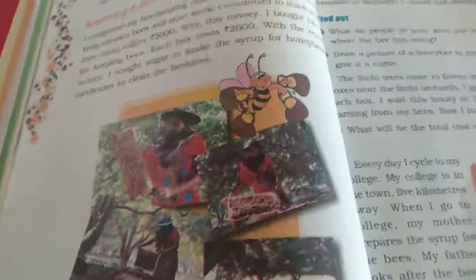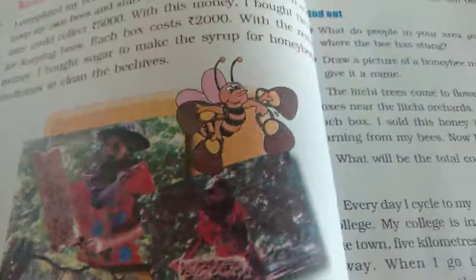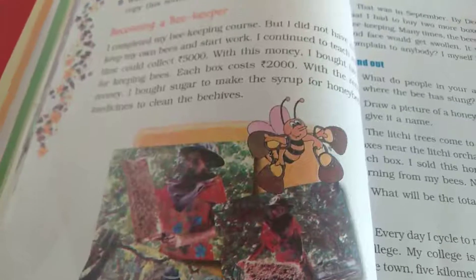We have to clean the beehives too. See how she is taking the bees — this is the box. We have to cover the whole body or else we will get a sting from the bees. We have to be careful because it will swell more.